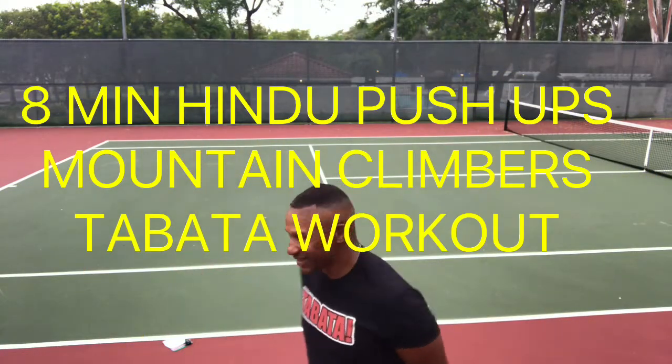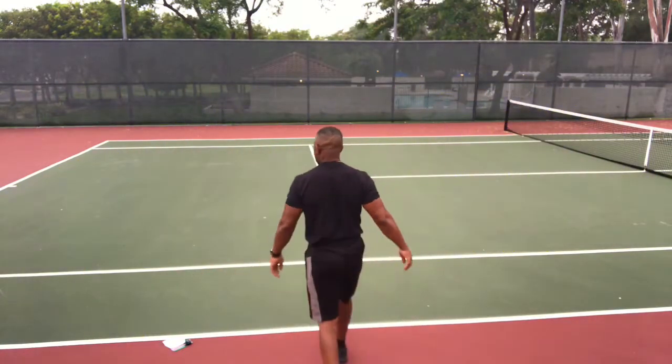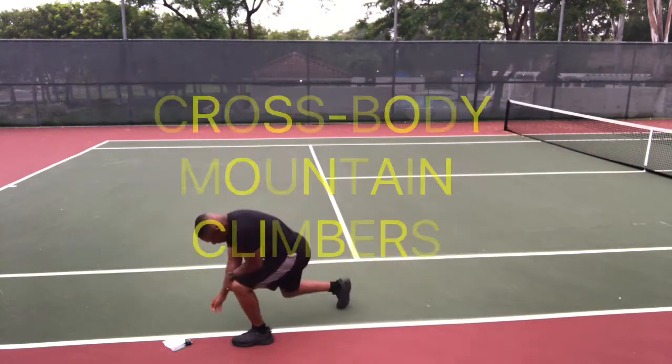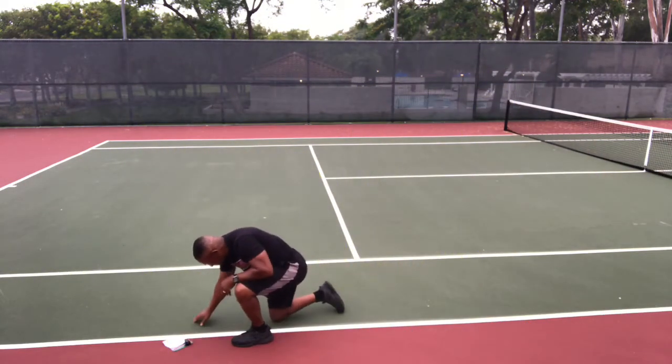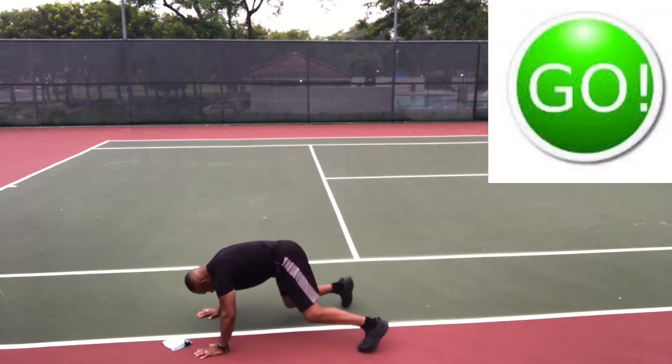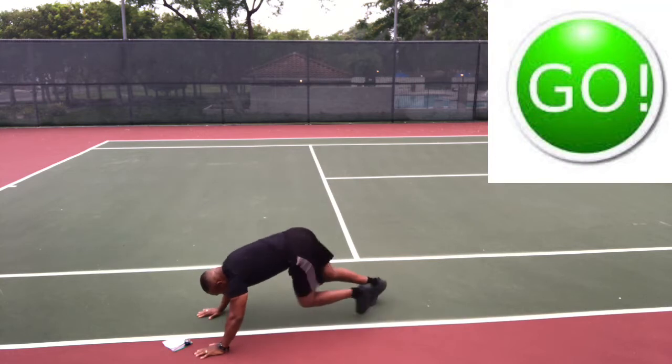Hi, we're about to do an 8-minute Hindu push-ups mountain climbers workout, starting with crossbody mountain climbers. So get ready and go — mountain climbers, but we're gonna do those crossbody.